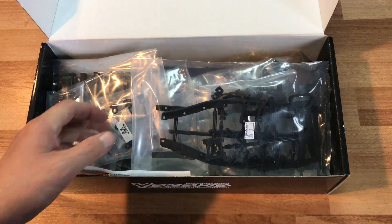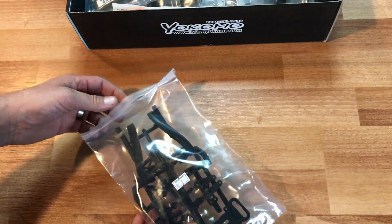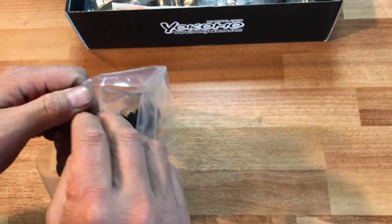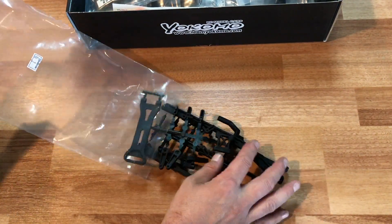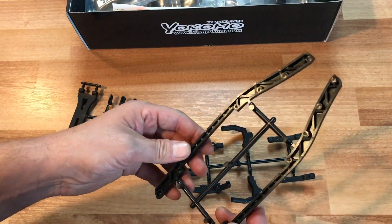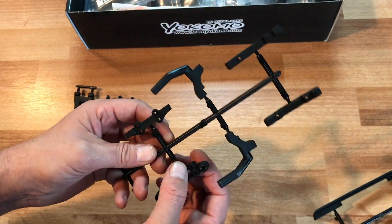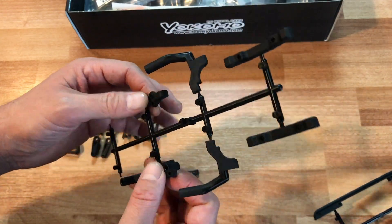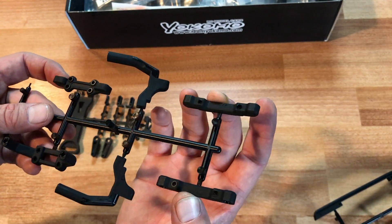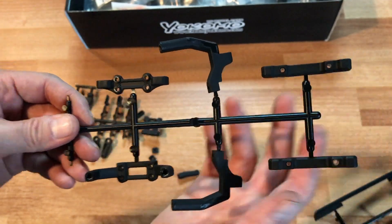Let's get right into bag number one. I'm going to slide the box out of the way and take a look. This looks like the chassis rails and a few other things. Yes, this is the chassis rails for the sides of the chassis — quite rigid. This is the front bulkhead, the top of the front bulkhead, the side plates, and looks like these are the AR mounts that go in the front. For those familiar with the YD2, this is going to look pretty standard.